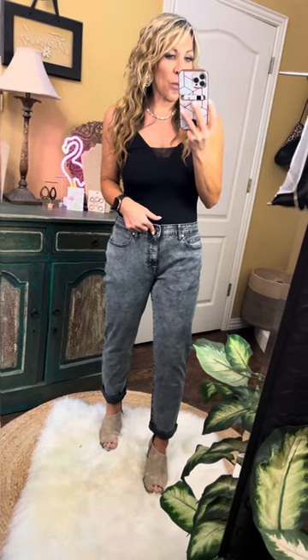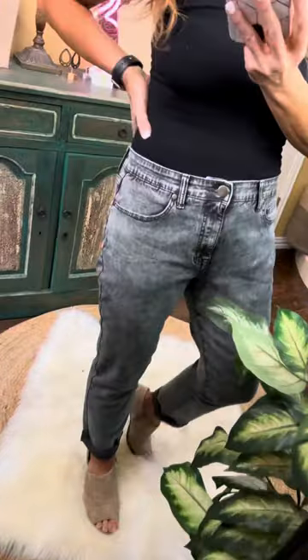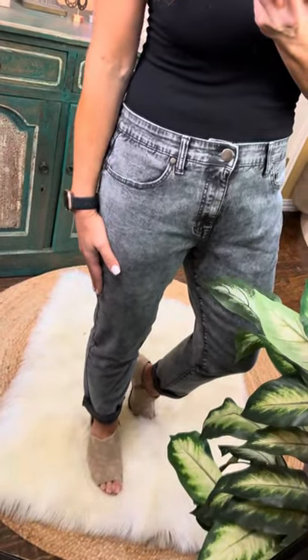They're definitely a boyfriend fit. That's a 10-inch rise right there. You are just going to get tons of compliments on them because the wash is very, very cool.